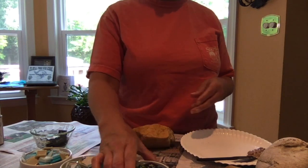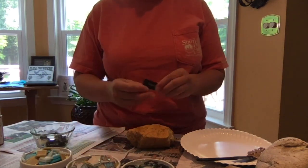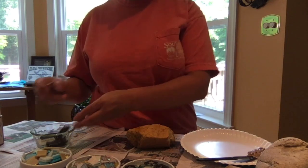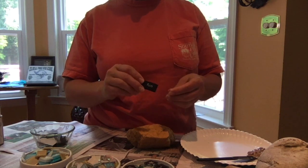Then we have an assortment of tiles here, some with words. So you can pick out what's meaningful to you. I'm going to pick out the fun one because I think this activity is fun.